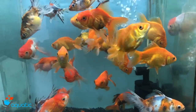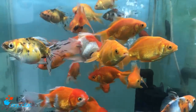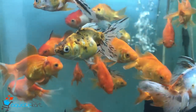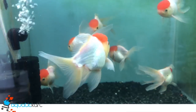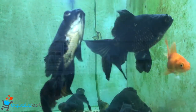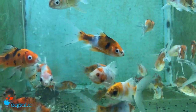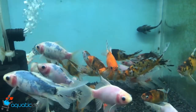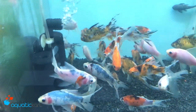Welcome to Aquatic Art. This is our new stock. We have common goldfish, Calico gold, Red cap oranda, Black big size, Shubunkin small size, Common gold in small size, and Shubunkin small size — all goldfish together.